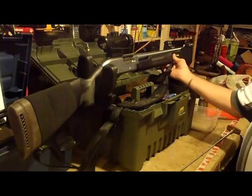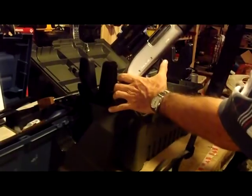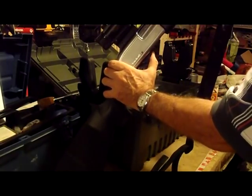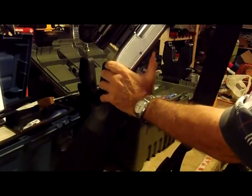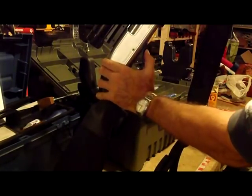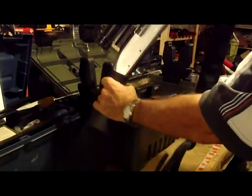How to disassemble and reassemble a Tomahawk or Hatson or Optima. I should have mentioned that when you run the action back down to get the barrel in, you have to press the action release lever. Should have mentioned that — sorry about that. Thanks for watching.